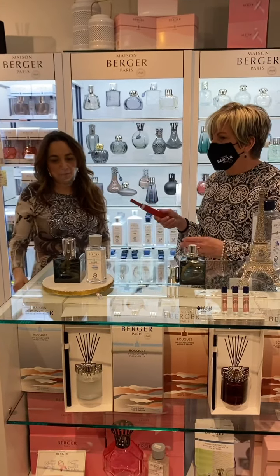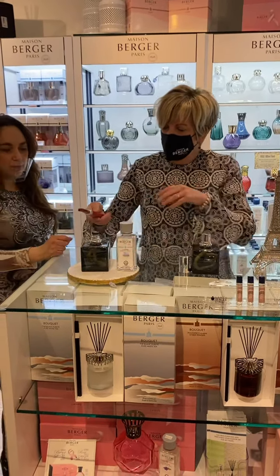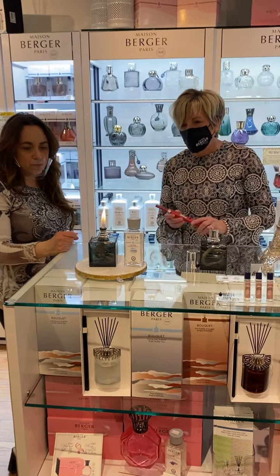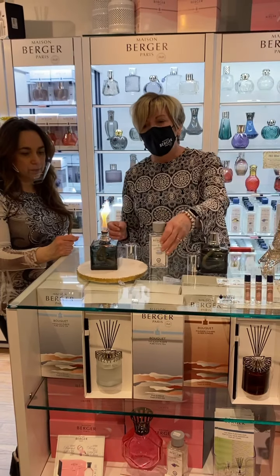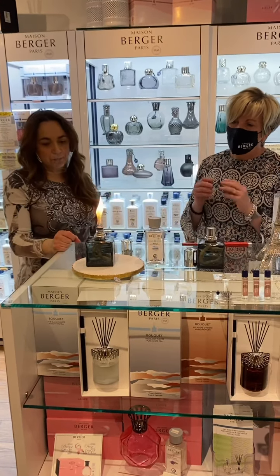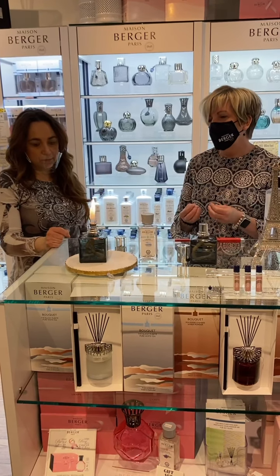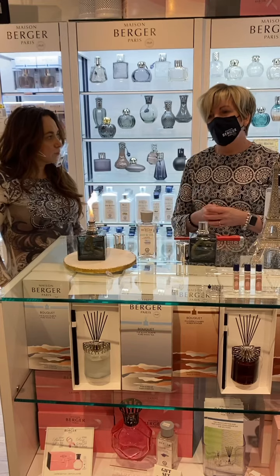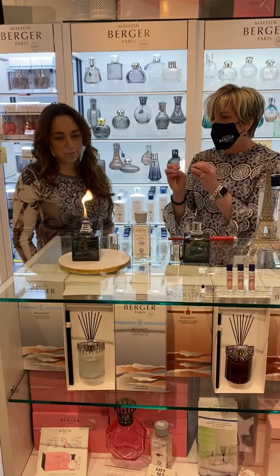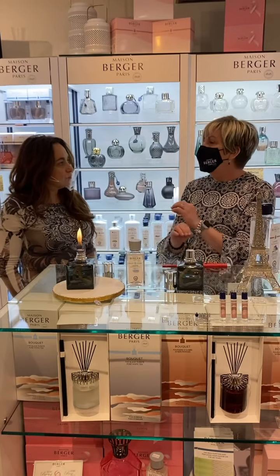Before we even light it — let's light it and then we can talk about why you'd want to use a Lamp Berger. This has been soaking for about 20 minutes. So what you do is you just take your lighter and now we're going to let that flame for two and a half minutes. Don't be alarmed by the size of the flame — that's totally normal. What's happening during that two and a half minutes is the stone portion of your burner is coming up to temperature. It comes up to 500 degrees on the outside, and that's the part that actually draws the molecules down that cause germs and odor and kills them.